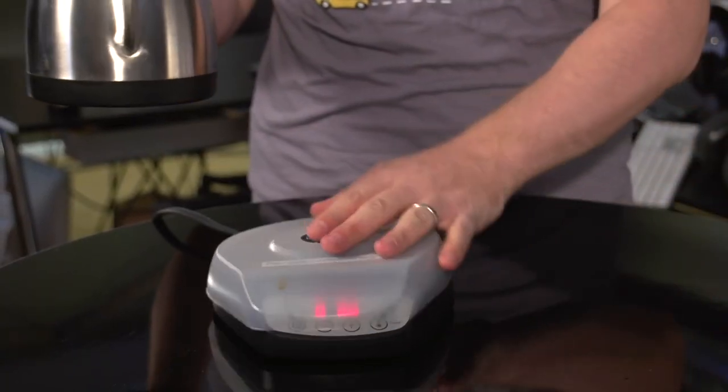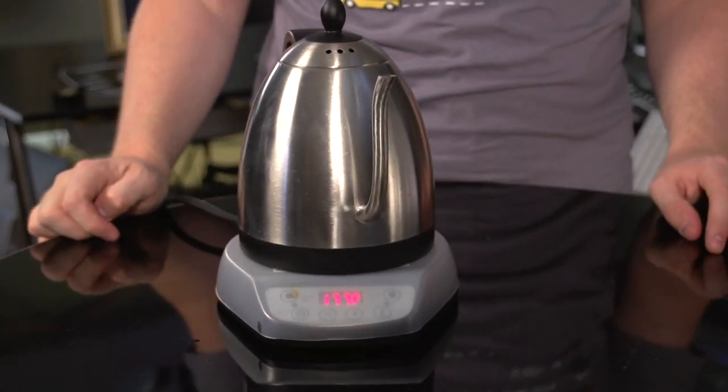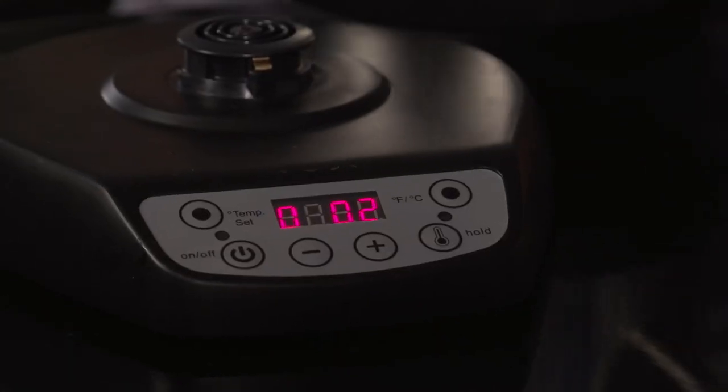You put it on top of the base and you can use the control panel through the base, and the kettle still works exactly the same as it would otherwise. The base unit also includes a timer — as soon as you take the coffee off, you hit the plus button and it starts the count-up timer to let you know how long your pour is taking.